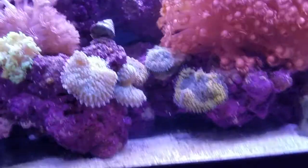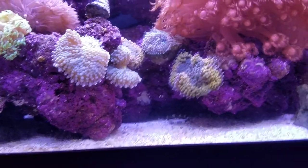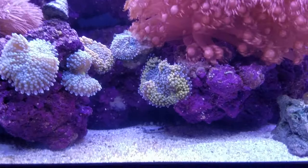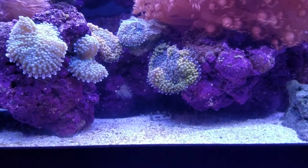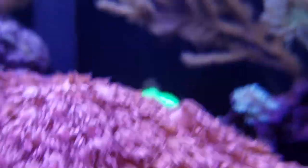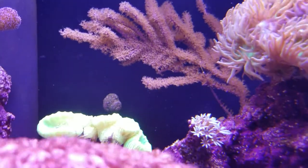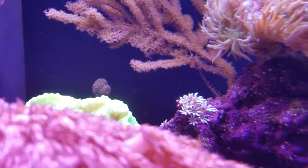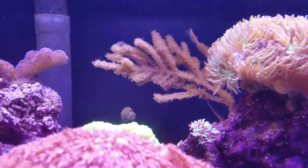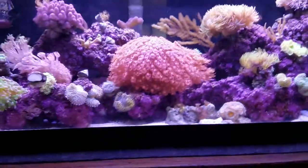I fragged up my Ricordias — I had maybe two huge ones. I fragged them up and they're healed and looking good. They had already started to split, so I just cut where they were bowing in to split anyway. That gorgonian back there had some places that had lost tissue and it is all growing back, so it's happy again. I like that one — it's purple with brown and tan polyps, it's really pretty.